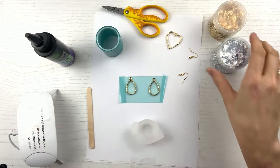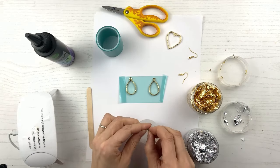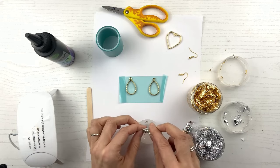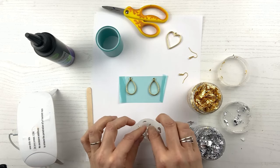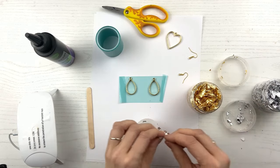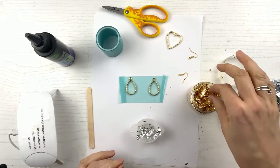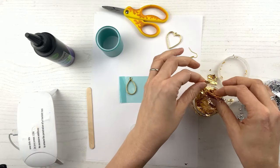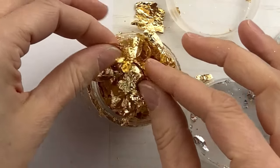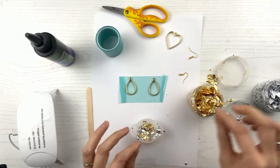Now we're going to put in our foil — I'm doing both silver and gold. You don't want it so concentrated that you can't tell there's clear resin. I like that look where you can see through it a bit. So don't do a ton. I'm breaking up my foil, putting it in chunks, breaking it up some more. I don't want to get silver in my gold — it sticks to you. Make sure it's just one layer of foil because it clumps up really badly when you have the resin in there.